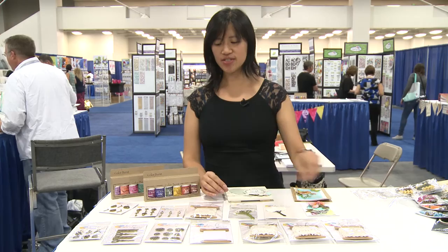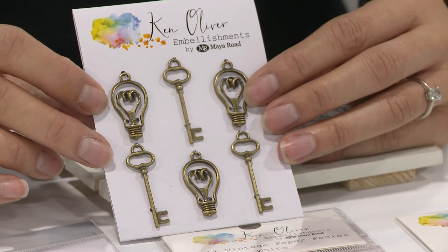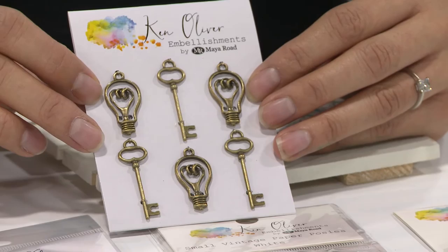I'll show you another one that's also been a favorite. These are our light bulbs and keys — perfect for embellishing all your projects if you want to use them with your Ken Oliver products. You can also change the colors of these by painting or embossing with embossing ink and embossing powder.